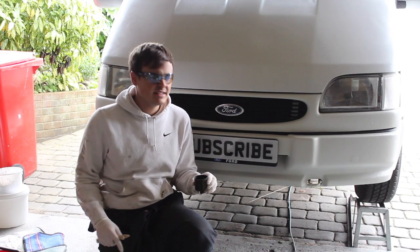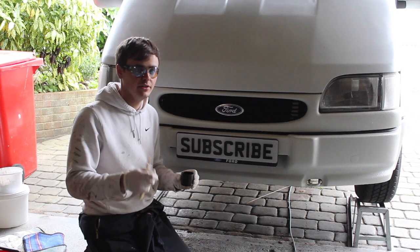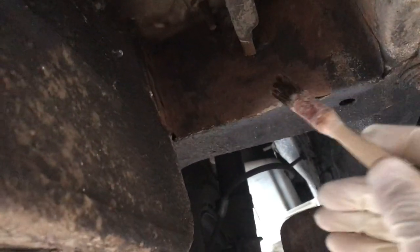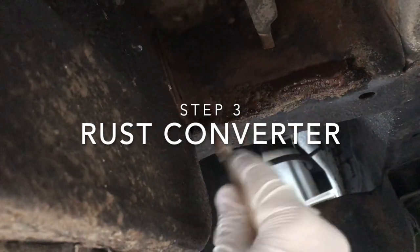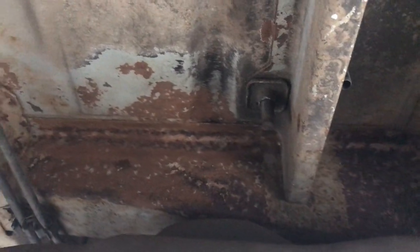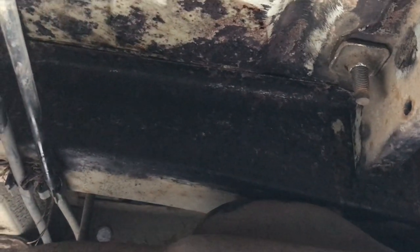This is quite nasty stuff, this rust converter, so I've got my goggles on and my gloves, and I'm just going to get some of the converter on and smother it. Here we have before using the rust converter in this particular area, and this is what that particular area looks like after the rust converter has done its magic — it's gone to this blacky-purple sort of colour.